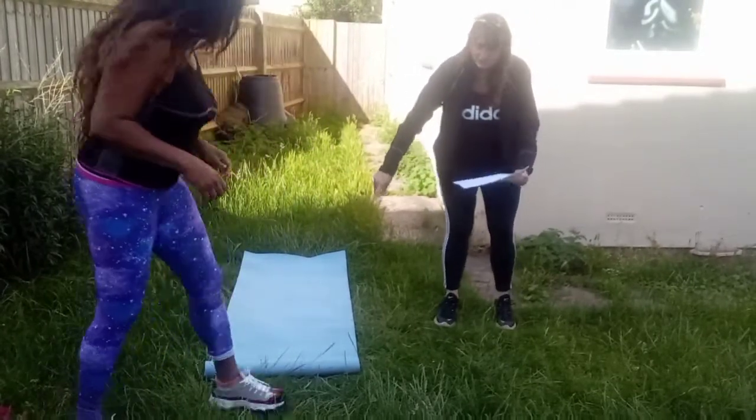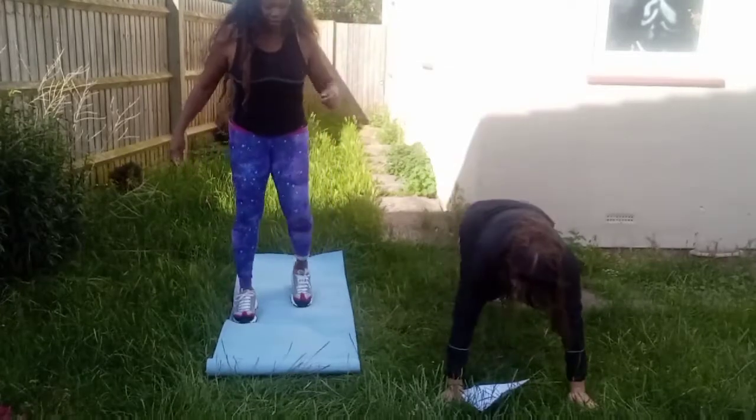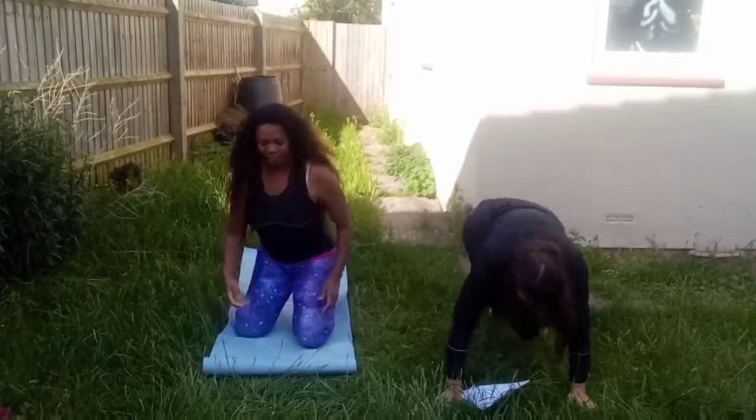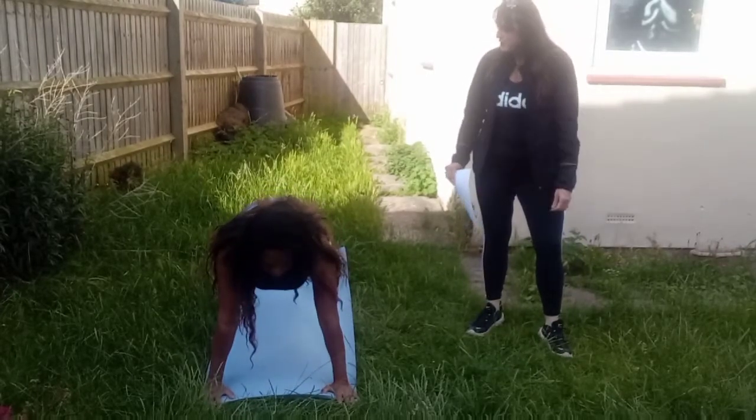So next, we are down on the mat, into a plank position, to do mountain climbers. Now mountain climbers are quite exhausting, but they are a very good exercise.